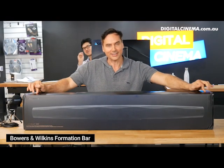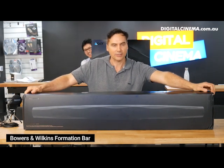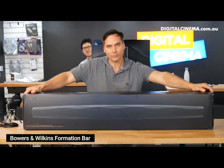Welcome to another unboxing from Digital Cinema. This is the latest sound bar from Bowers & Wilkins called the Formation Bar. This replaces the Panorama bar that was hugely successful from one of the world's most successful speaker companies, Bowers & Wilkins.